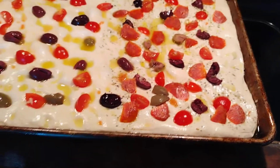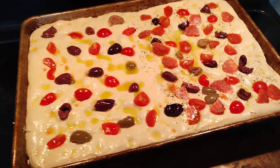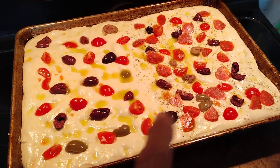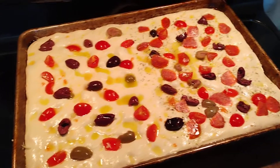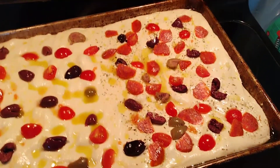I just sort of finished this up a few minutes ago, but man, it smells so good. I sprinkled a little bit of fresh garlic on there, and I did the emulsion — salt, water, and olive oil on there — and oh man, it just smells so good.